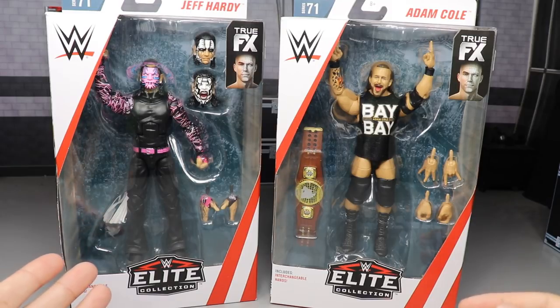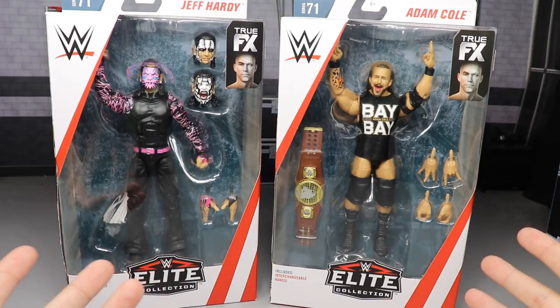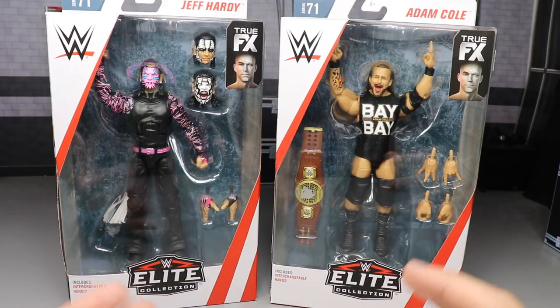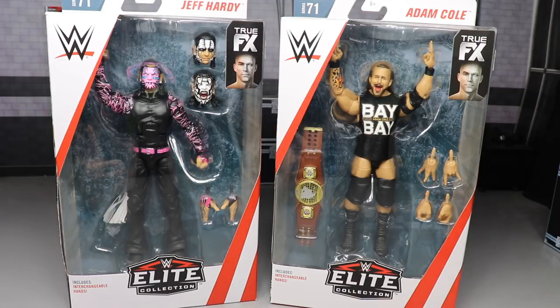I love the way Jeff Hardy looks — we got the MDT paint going on with this guy. Adam Cole's new elite figure looks freaking sweet; we get three pairs of interchangeable hands, three interchangeable heads, and we finally get our North American Championship that we've been waiting on for a while. I'm super hyped for these figures.